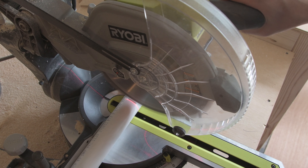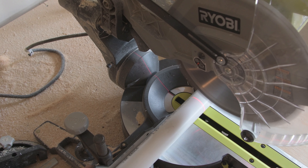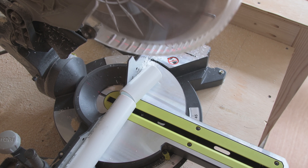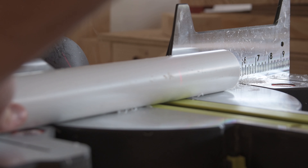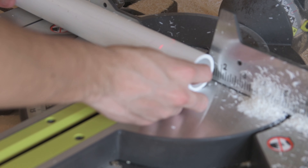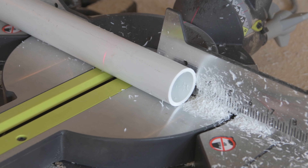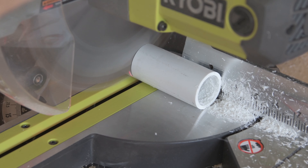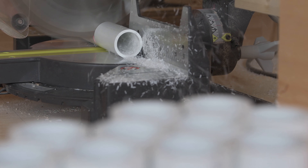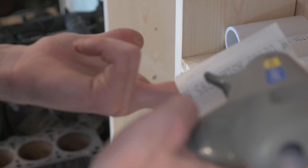My favorite part of this project was actually making the craft paint organizers out of some 1¼ inch PVC pipe. I had to cut a lot of these, then I just glued them in place using some hot glue.